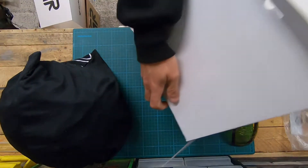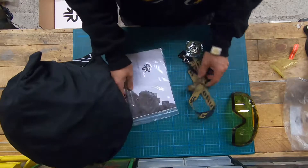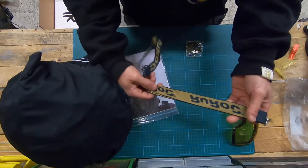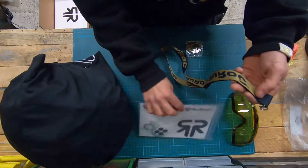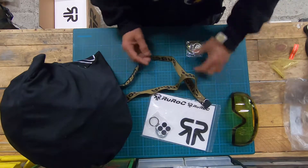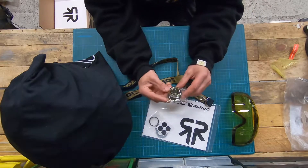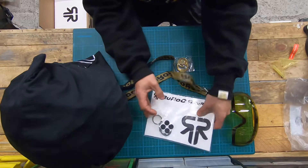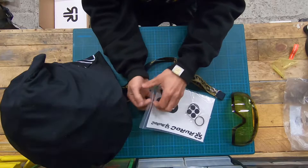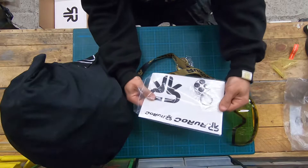We got some other stuff inside. We got - that's for the keys. I never see it in another video. That's pretty cool. The gold one, that's nice. And then I have two - that's cool. Thanks, Woolrock.